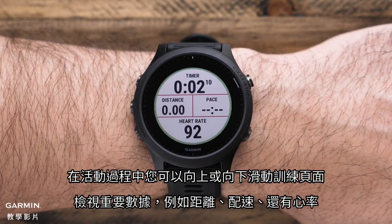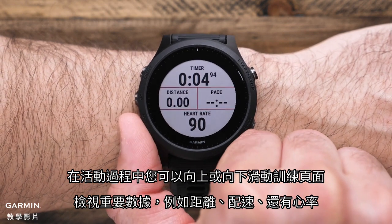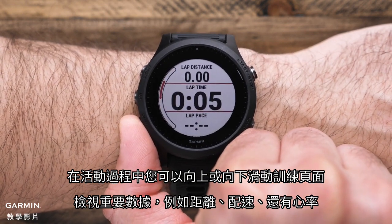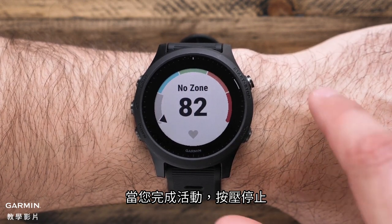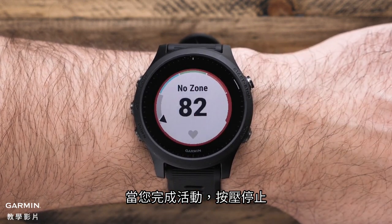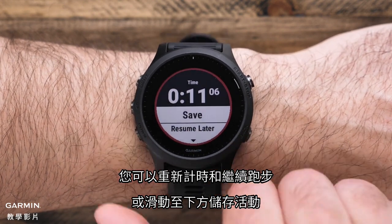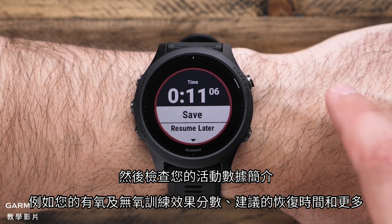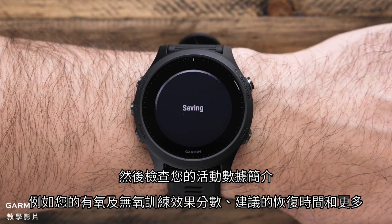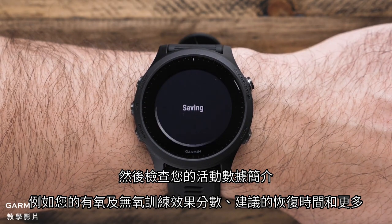During the activity, you can scroll up or down through the data screens to view important stats like distance, time, pace, as well as your heart rate. When you finish your activity, press stop. From here, you can either restart the timer and continue running, or scroll down to save your activity and view your activity summary data, such as aerobic and anaerobic training effect scores, suggested recovery time, and more.